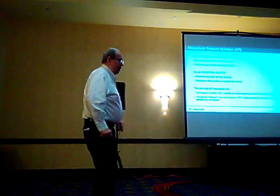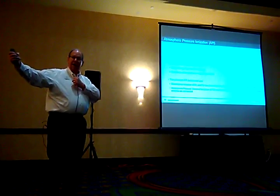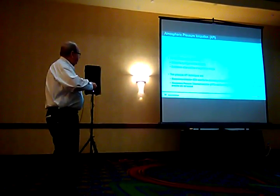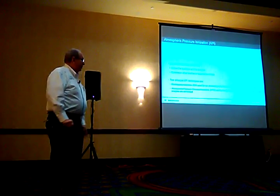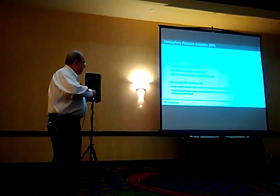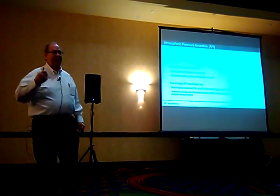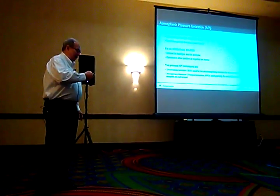We're going to be using atmospheric pressure ionization, API. We use that because it is the interface between the liquid part — whether it's an IC or an LC — and going into the source. Essentially what this does is change the sample from a liquid to a gas, so we're only putting gases into the mass spectrometer. The ionization source works on two principles: electrospray ionization, which is the primary one most people use in IC or LC, and APCI — atmospheric pressure chemical ionization — used primarily for normal phase LC separations. We'll be talking primarily about electrospray ionization.